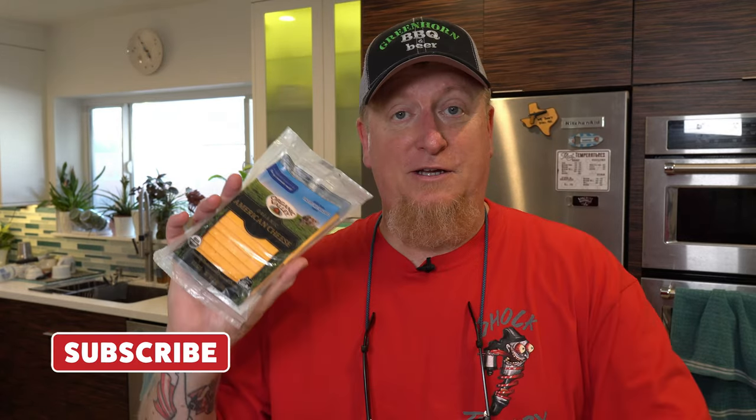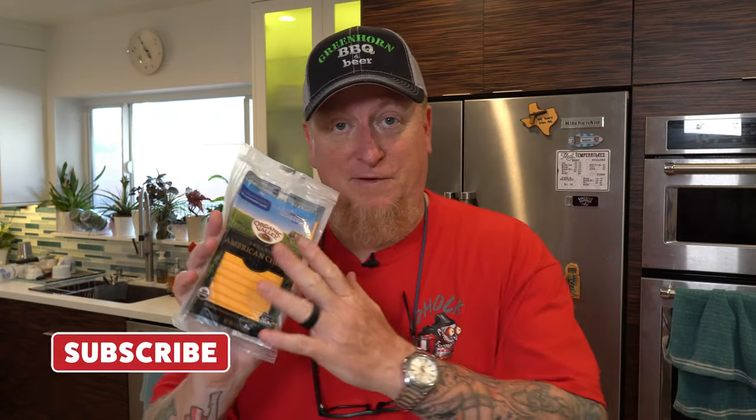First thing you're gonna need is a really hot griddle or a cast iron — you can do this on your stovetop or over a fire. You want a really hot searing surface, 500 degrees if you can get there, the hotter the better. For cheese, we're going with organic American cheese — but Kraft or Walmart American cheese works just as well, guys, can't go wrong.